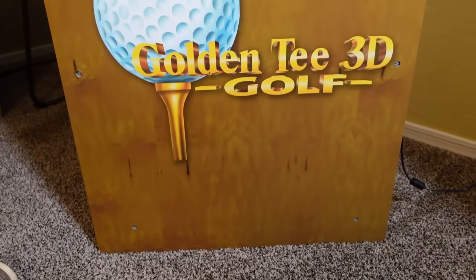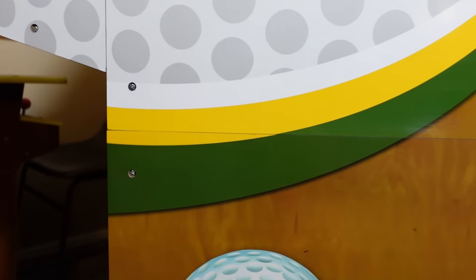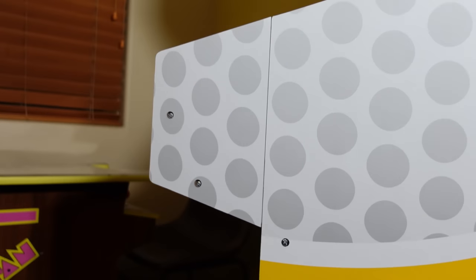Love the wood finish on here. I actually think those graphics with the little divots in the wood look a lot better than the Pac-Man Anniversary Edition cabinets with that wood grain, as you can kind of see in the background. I kind of like this lighter version better.